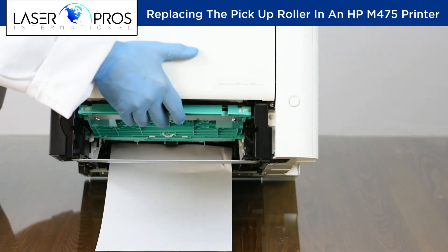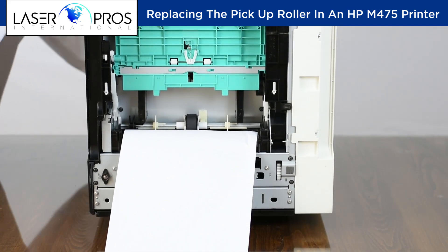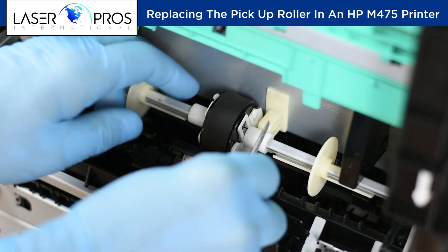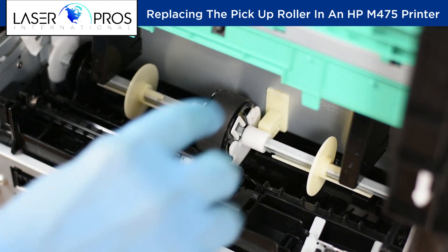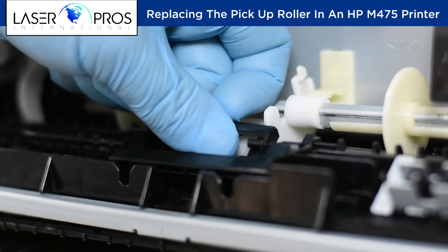Tip the unit on its back. If there is a piece of paper, remove it. Locate the two retaining tabs and pry outward to release the pickup roller. Open the small retaining cover.